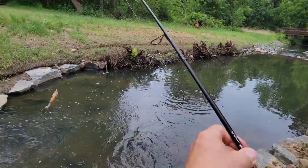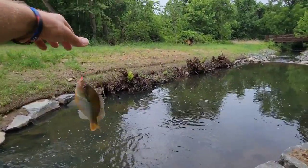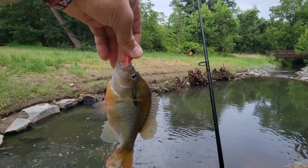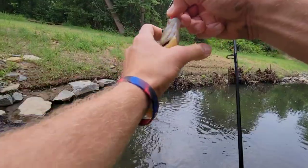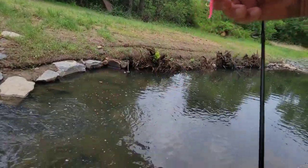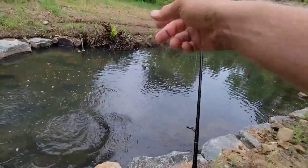That is a big old bluegill. Best catch of the day. That's pretty good for micro fishing in some urban areas. Look at him — he has been feasting on something. Very cool man.